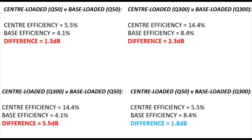Finally, let's swap it around — a low-Q centre coil against a high-Q base coil. Can the base coil drag something back? In this case it does. The centre efficiency at 5.5% is now beaten by the base efficiency of 8.4%. The bottom right-hand result shows that a base-loaded high-Q coil will beat — or at least has the potential to beat — a centre-loaded antenna whose coil has fairly low Q.